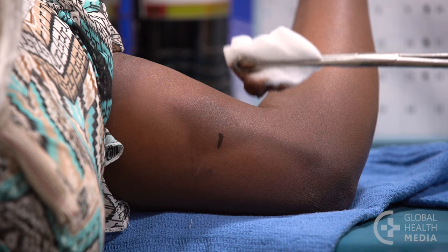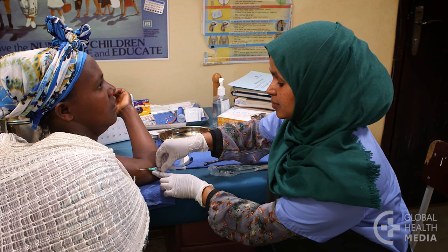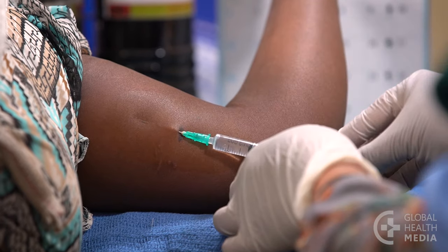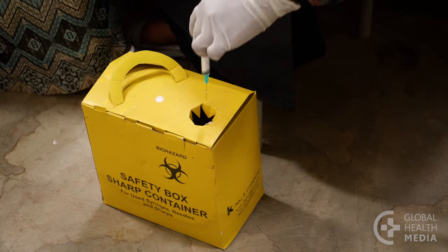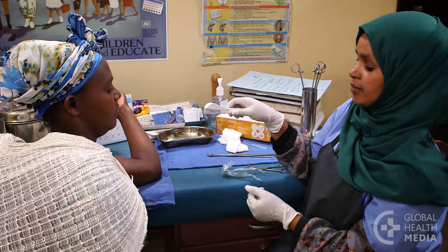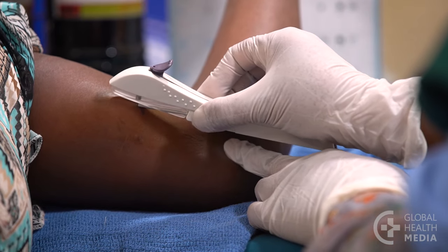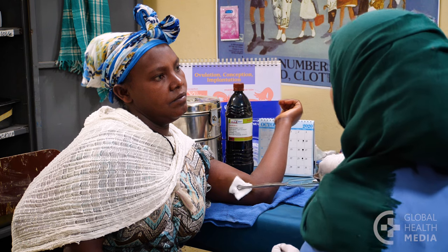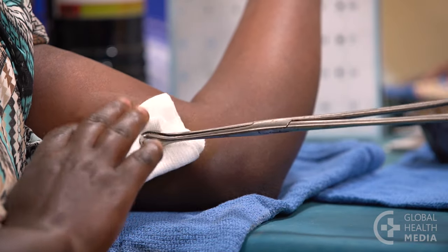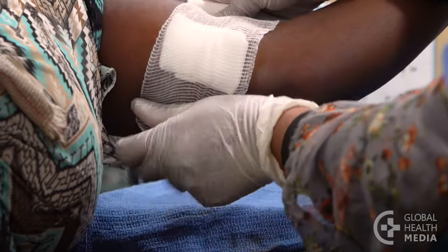Tell the woman how the insertion is done. The skin is cleaned with an antiseptic. Then a local anesthetic is given to numb the area — she will hardly feel the insertion itself. Using a device, the rod is inserted just below the skin. Adhesive tape is applied and a bandage goes on top. The whole procedure takes a few minutes.